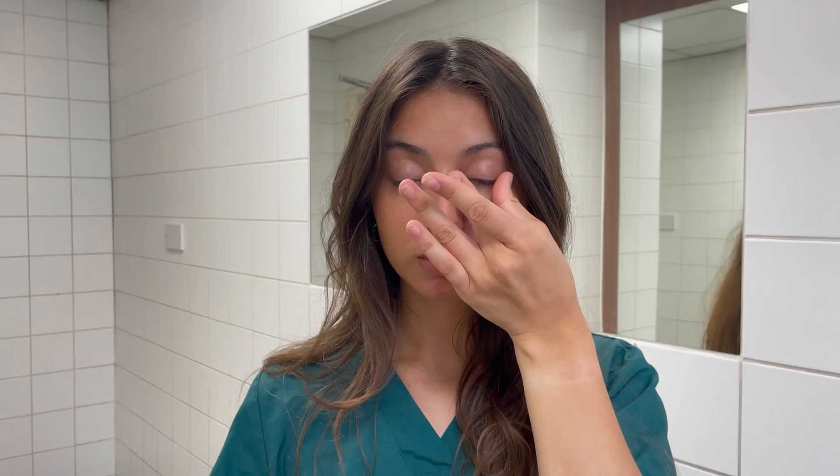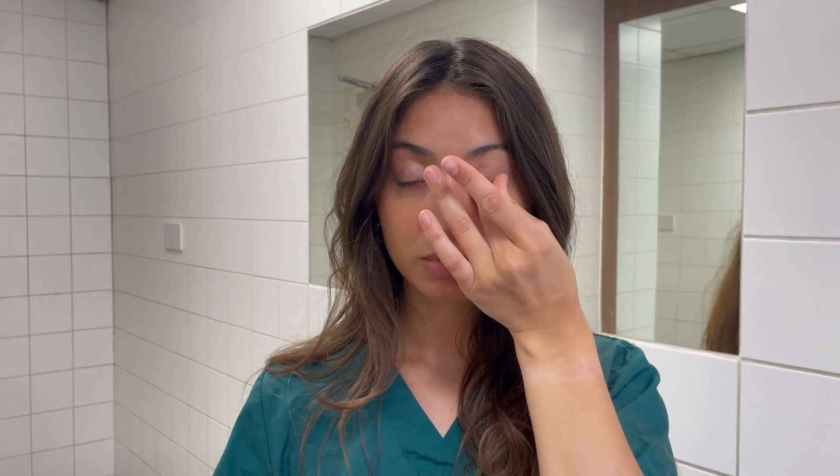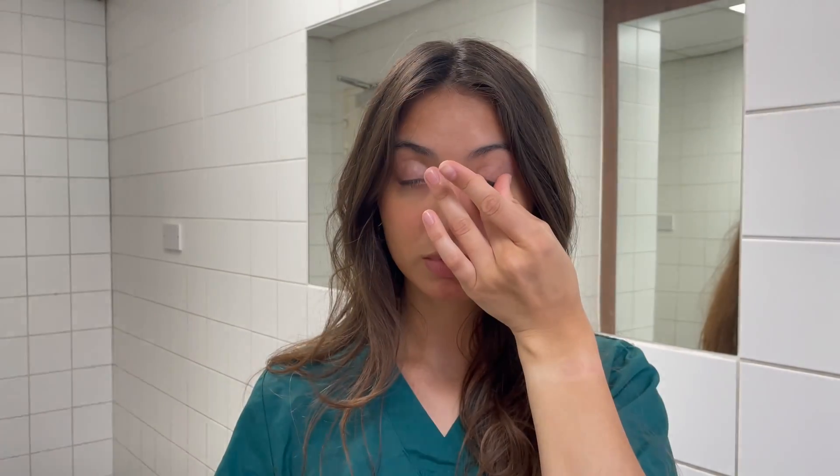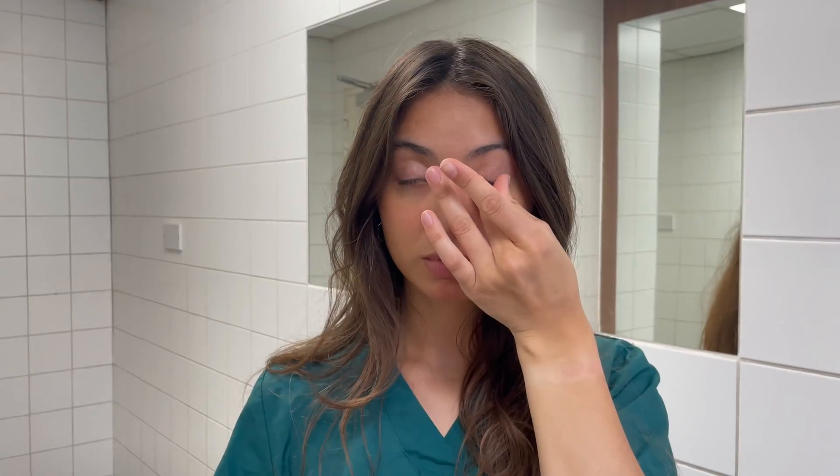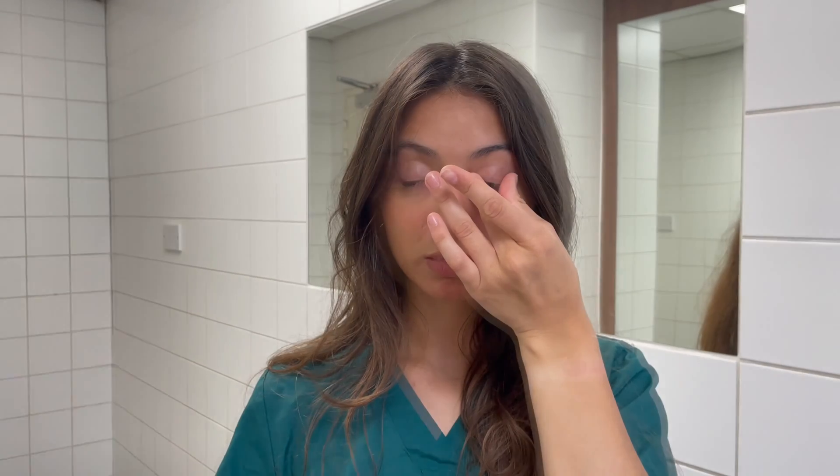Another way to achieve this is to use your index finger and thumb to squeeze the glands in the eyelid. This will allow the softened oil to come out of the blocked glands. A useful tip is to look in the opposite direction to the eyelid you are pressing.